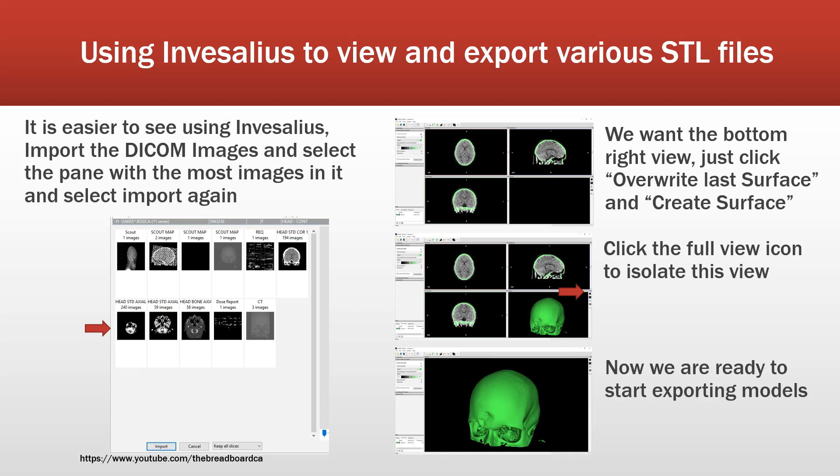Loading up InVesalius, we pick the image set that has the most images in it. Our particular one has two hundred and forty images. We're going to do an import within InVesalius of the DICOM image and select the appropriate pane for the set of images to import. It will then create views of the scan. We're going to click on Create Surface — and we'll do this multiple times. If you check the checkbox to overwrite the last surface, it'll keep updating that surface. Let me open up InVesalius now and go through the steps.